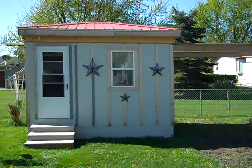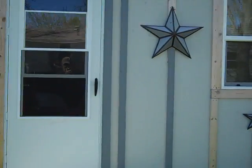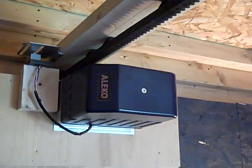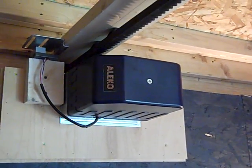Now we'll go show you the internal mechanism that I used. As you can see, I have a track up here. This is the Aleco gate opener — this is the 1450, model number 1450.